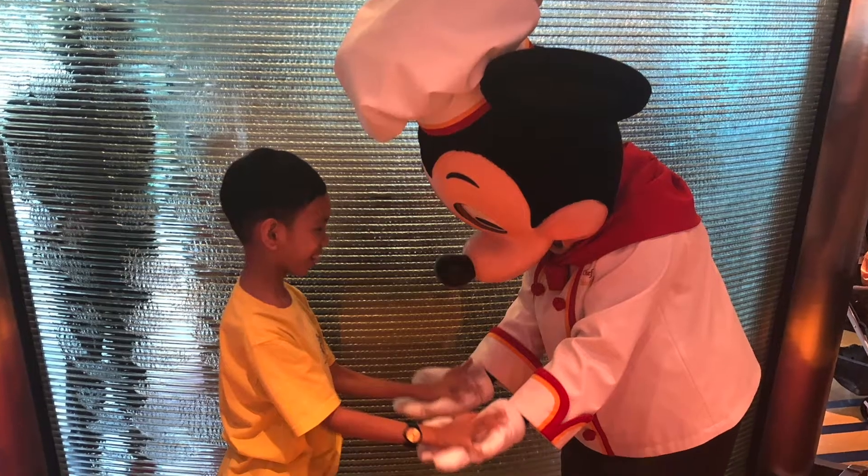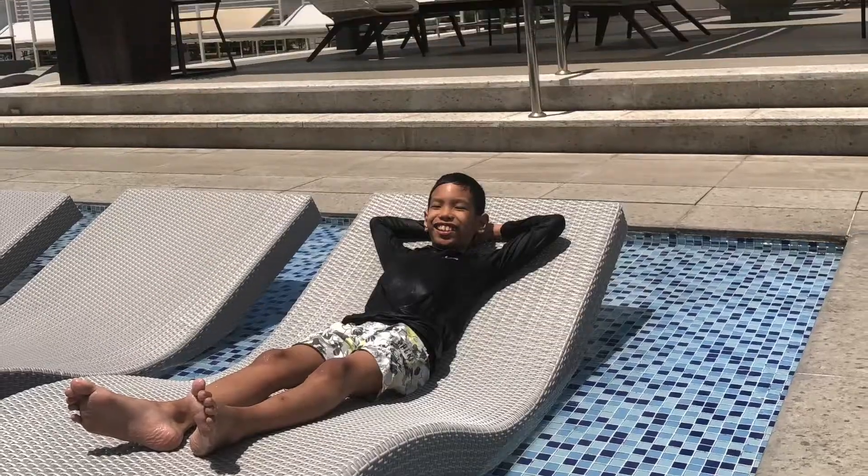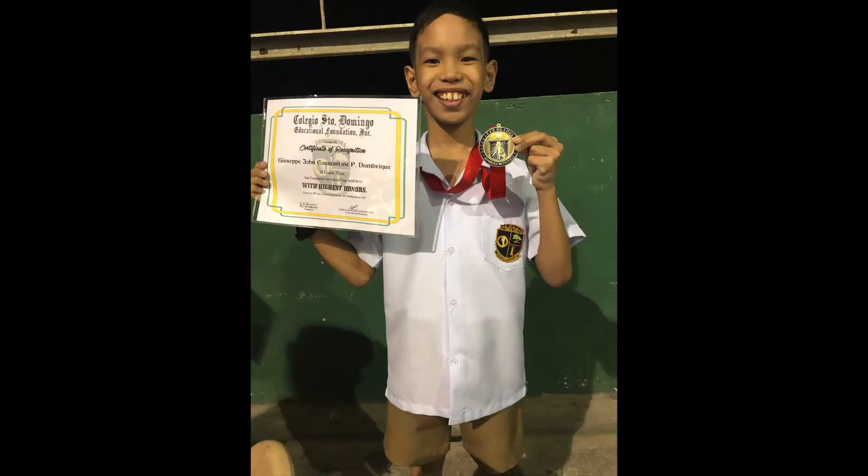Welcome to my channel where I will take you to some places, let you see my new toys and stuff and reviews. Hey guys, welcome back to my channel.